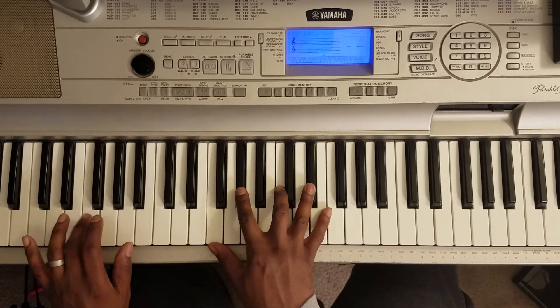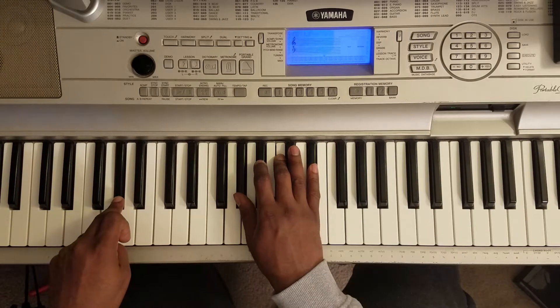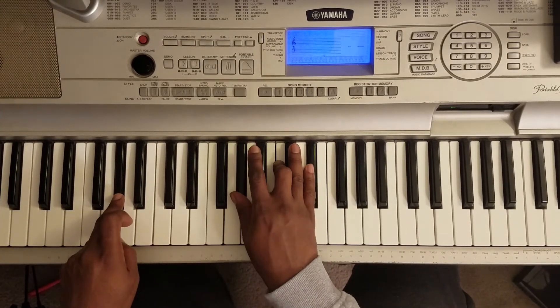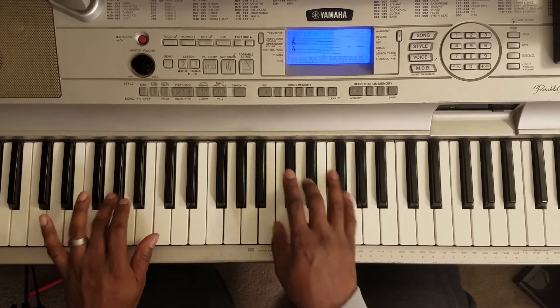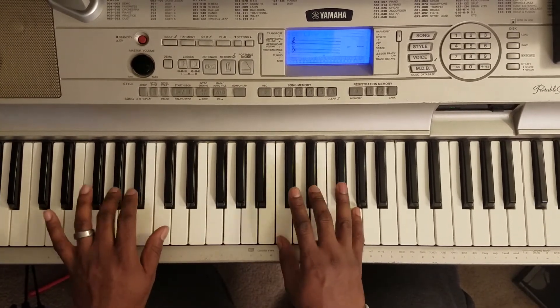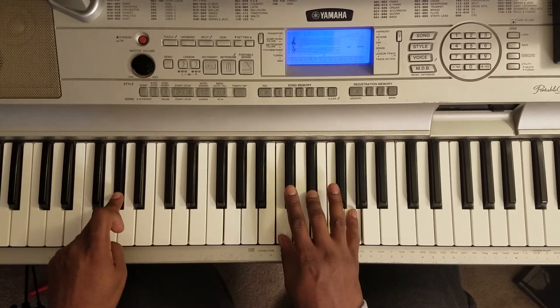Now this time you're going to go back up. This chord right here: Ab with the left, right hand plays Ab, C, Eb. And you're going to say — that right there is Ab with the left, right hand plays C, Eb, G.